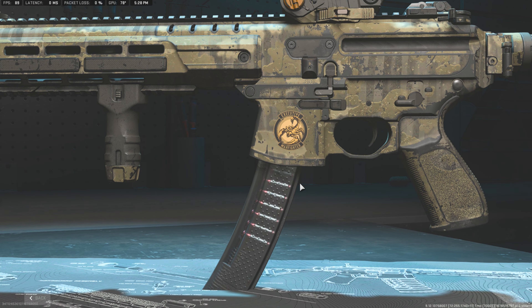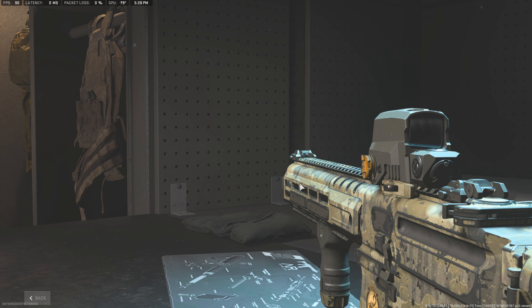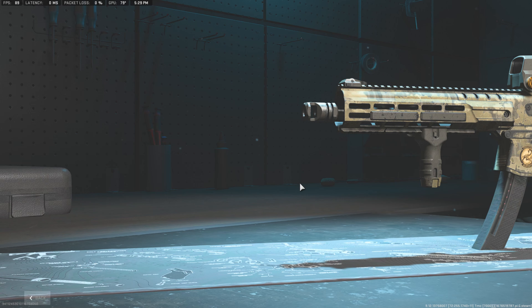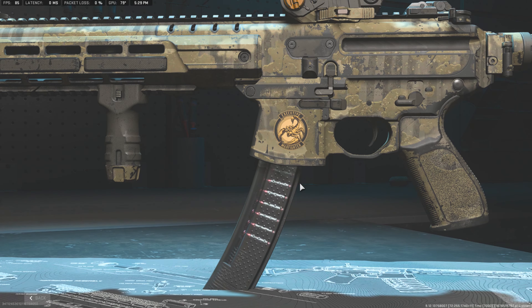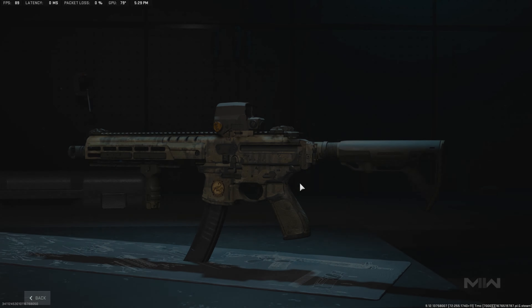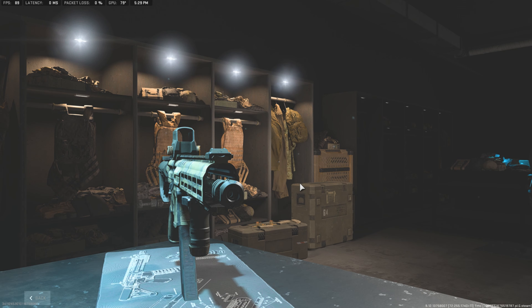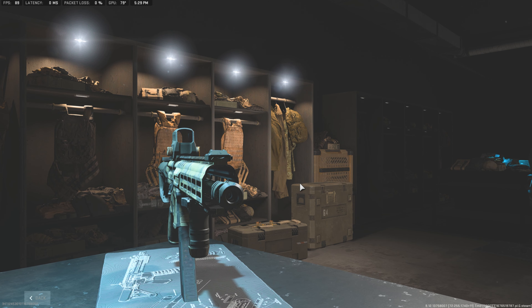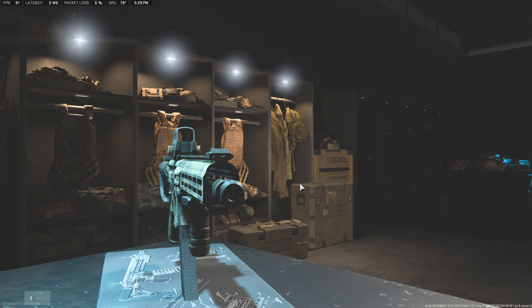Right off the bat, the hardest thing about replicating his firearm is, one, getting a good logo that actually fits on the magwell properly and looks decent. And two is the camo. The camo is very hard to find in this game because the game doesn't have his exact camo except on an M4 variant that was just released. I'm using civilian terms here, just bear with me.